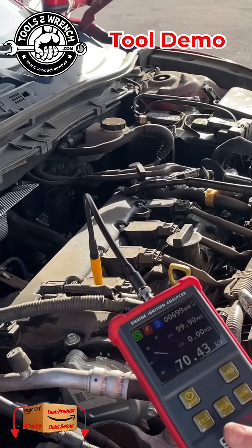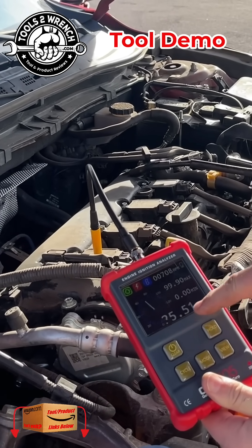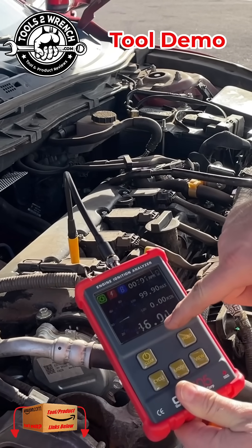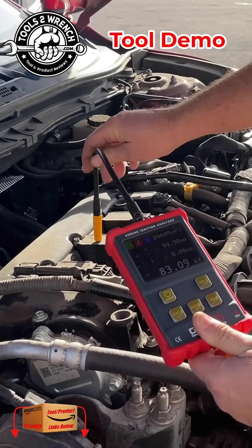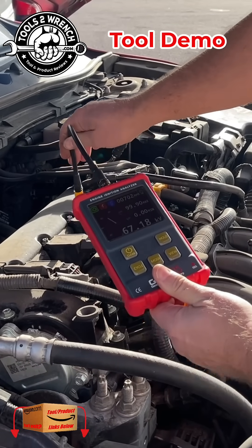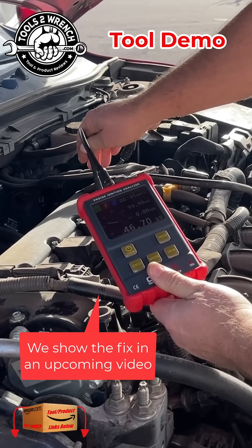I'll just go ahead and probe here. And that's giving me the secondary voltage in kilovolts. You can see that misfire that's happening, but this one seemed to be a little low — it gets as low as 37. Over here it's in the 50s and 60s. As the engine's gotten hotter, you notice it's warmed up, it's in the 40s.